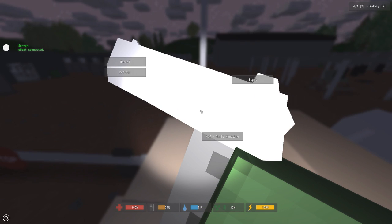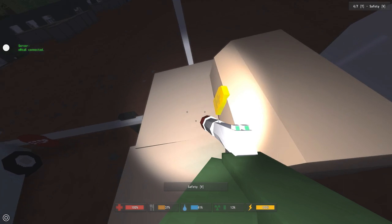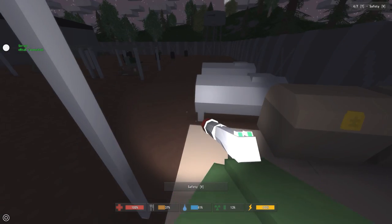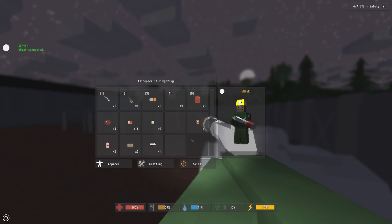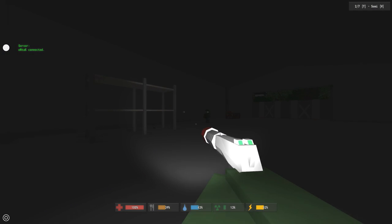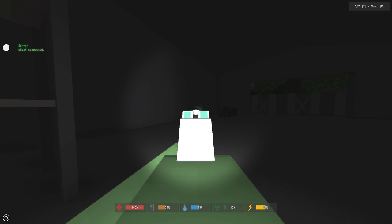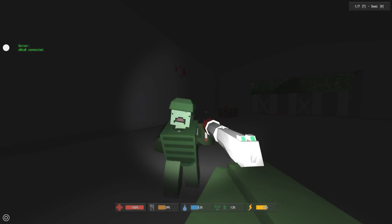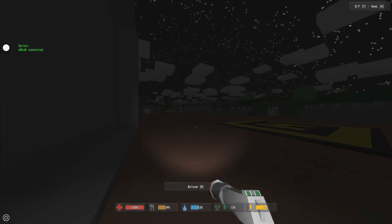I have to grab a different weapon since you can't put it on the Matamoros. Here we go — got the Desert Falcon, putting the muffler on. You can see what this weird looking thing looks like as an improvised suppressor. Let's shoot at this zombie so you can hear for yourself what this thing sounds like.